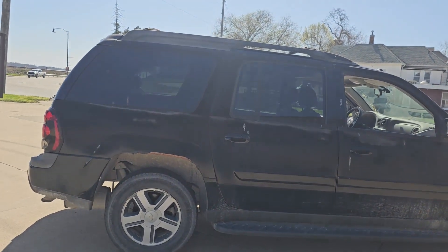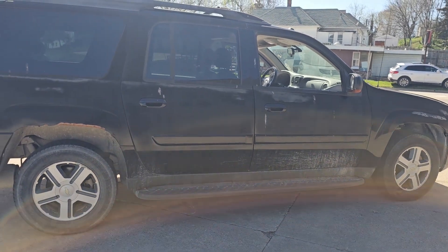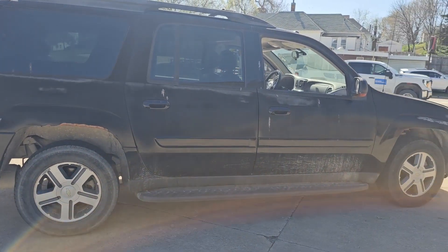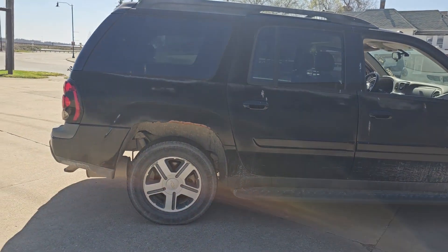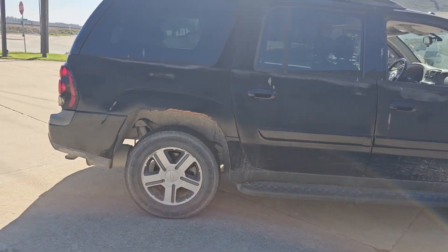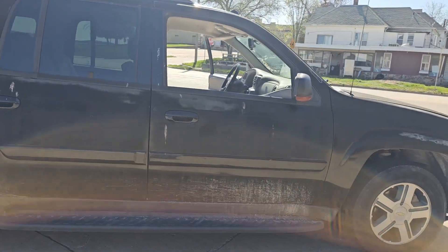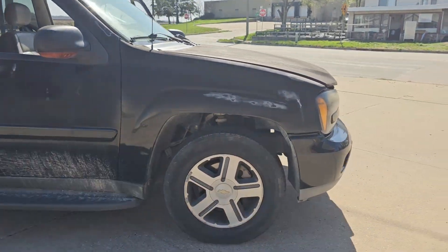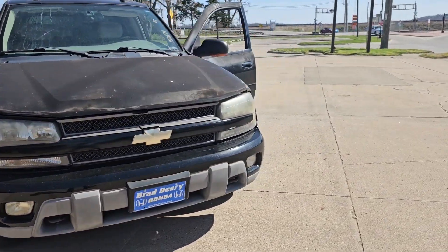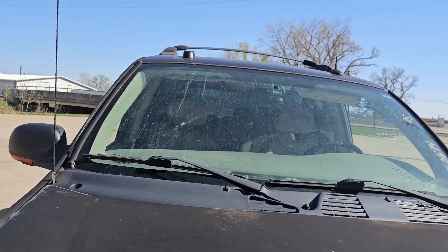Right now we're kind of doing a thing where we're selling cheap cars — like cheap, cheap — because people are wanting cheap cars. Sometimes the cheap cars are going to need some little things like latches and locks and windows and paint and stuff like that. You can see a little bit of rust over here. Put some flat dock on there and fix that up right away. From the front, outside of your discoloration, it doesn't look that bad.